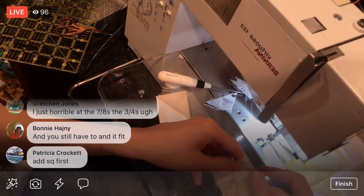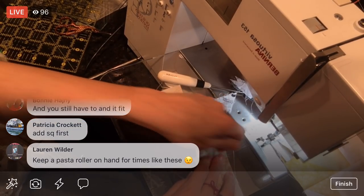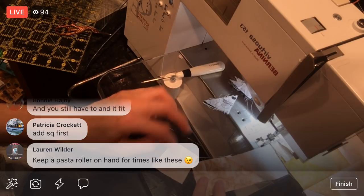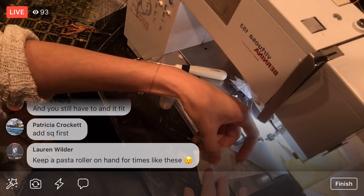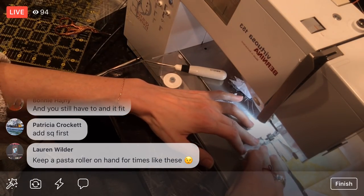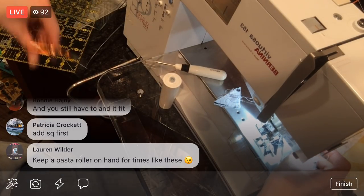Now I'm going to add that square — I'll finger press this again. You keep a pasta roller? I've seen those little wooden rollers — I kind of want one because I like finger pressing, so you don't have to go to the iron all the time. This goes on like so. I'm glad we figured out what we did wrong, you guys — that was bothering me.